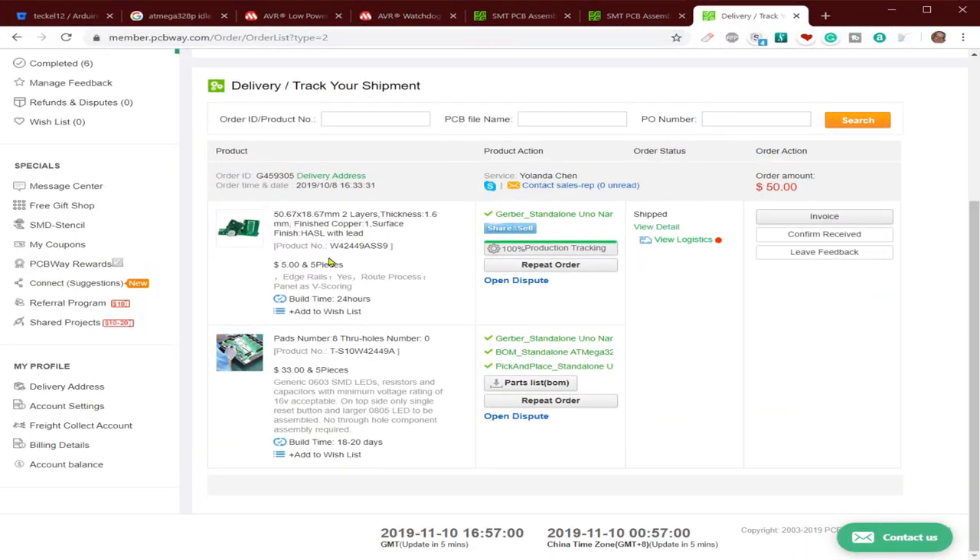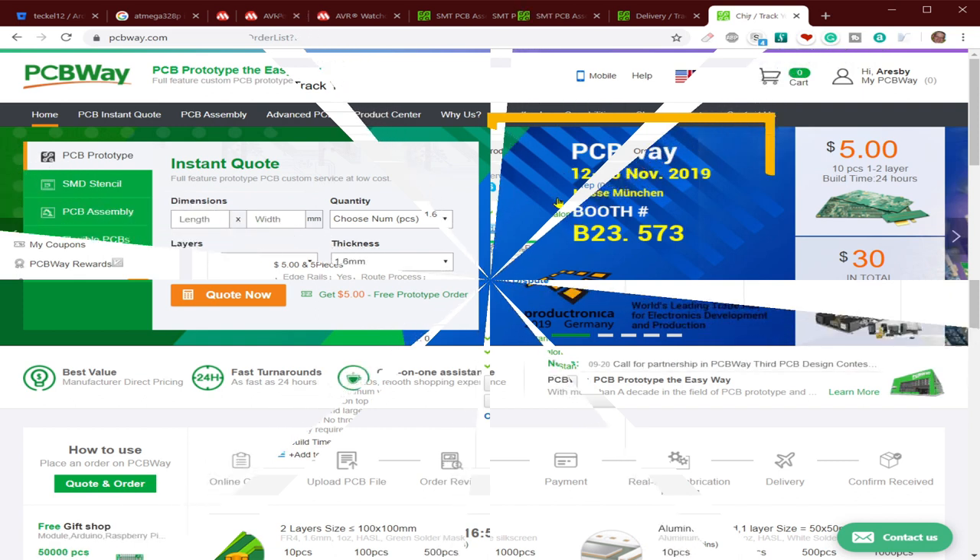This is a board I ordered recently - just five pieces. They normally allow up to 15 days for assembly, but it depends very much on how complex the board is - it could be done in just a few days. And don't forget PCBWay will be at the Messe in München between the 12th and 15th of November 2019.